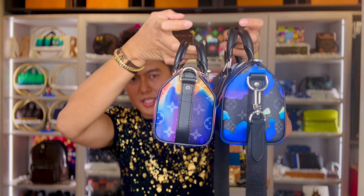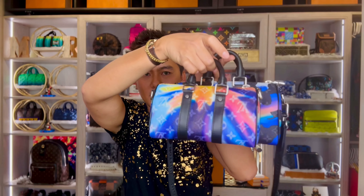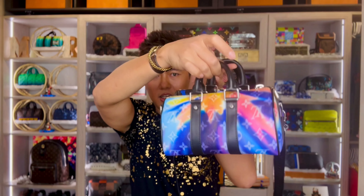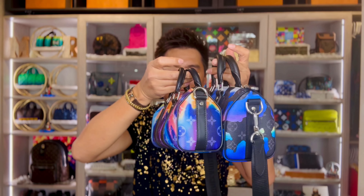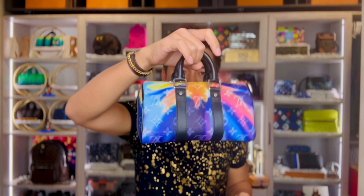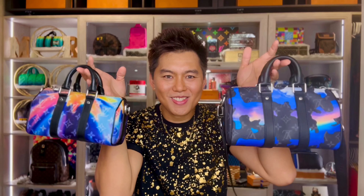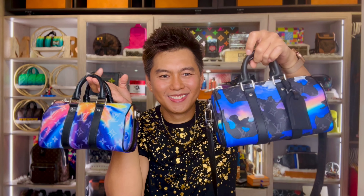Let's compare the size with the XS. This one is the Keepal XS guys — as you can see, it's shorter and smaller. So this one is the Keepal from the Sunset Collection, and then this one is the Keepal 25 Sunrise Collection. Super nice, look at this.